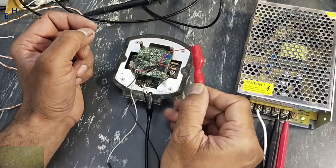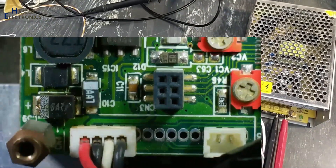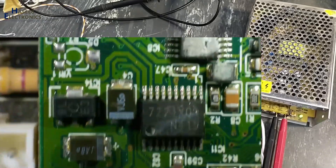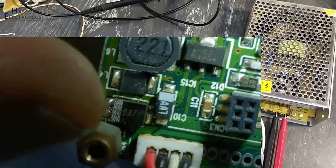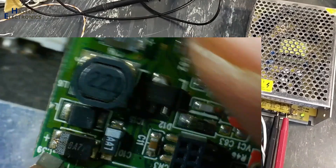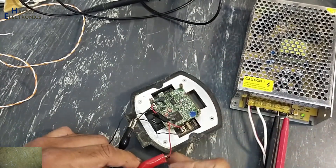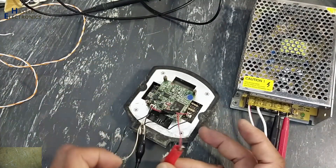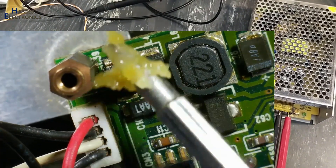You can see when I am connecting to this supply line it is also dropping. Yes, this component is heating up — this is heating up.